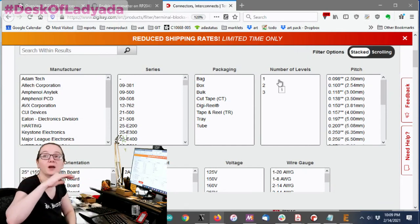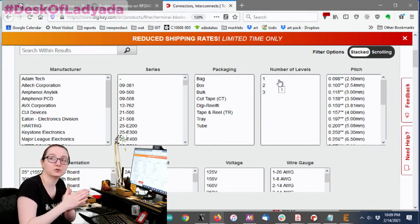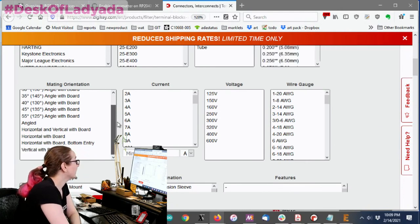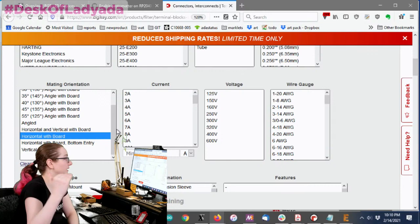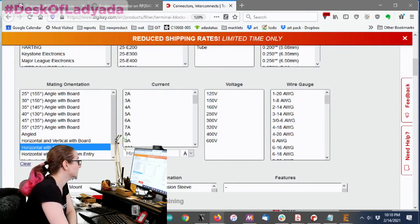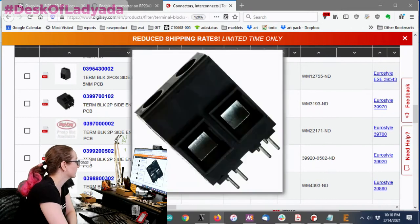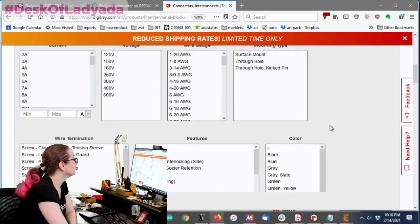Number of levels refers to how many tiers — single, dual, or triple header. We only want one level for a standard one-by-two connector. For orientation: I want horizontal with the board, parallel not perpendicular. Looking at the pitch: it generally determines max current and min/max wire size. Smaller pitches carry less current. The most common sizes we use are 3.5 mm and 5.08 mm (also known as 0.2-inch pitch).